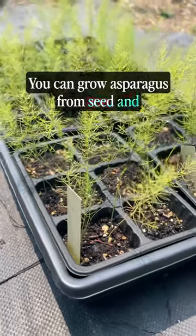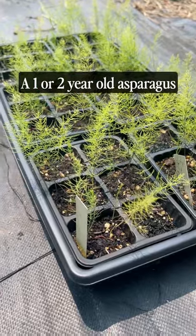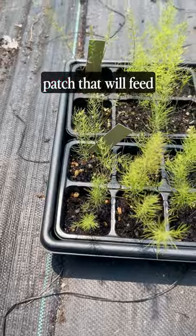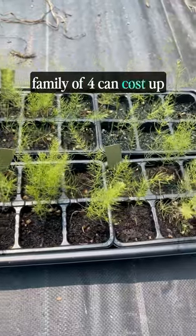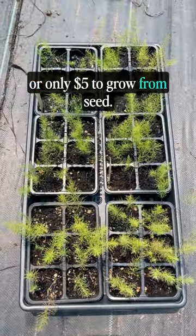You can grow asparagus from seed and save a ton of money as you build your garden or homestead. A one or two-year-old asparagus plant can cost a dollar per plant. To build an asparagus patch that will feed your family, you'll need several plants per person. A patch to feed a family of four can cost up to $75 if you buy plants, or only $5 to grow from seed.